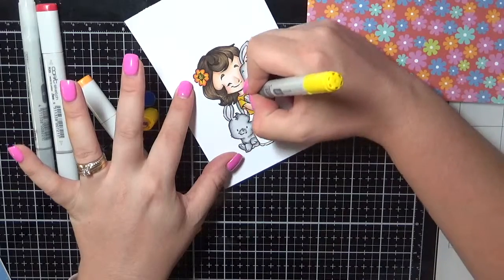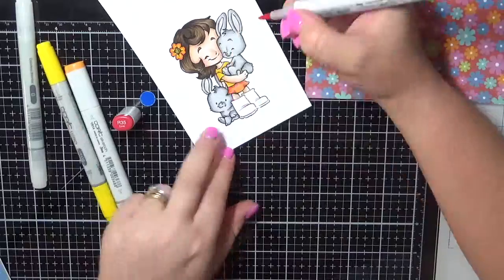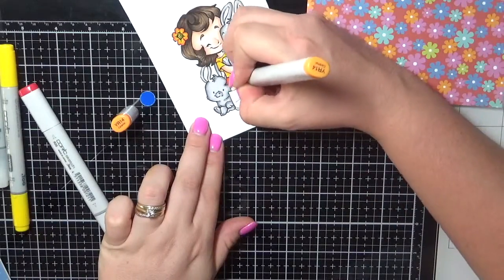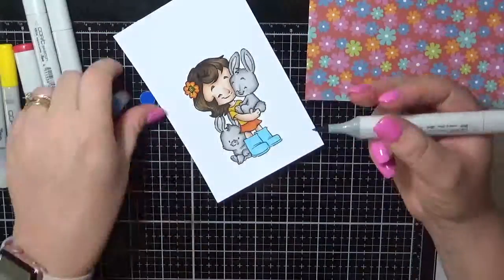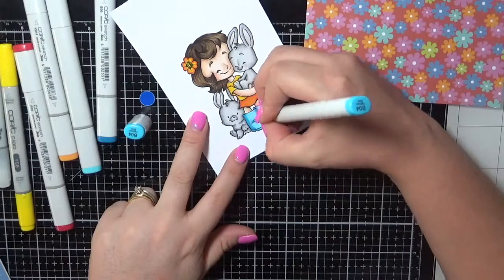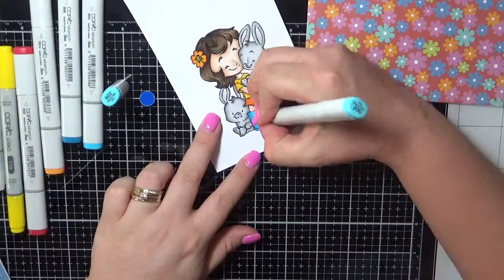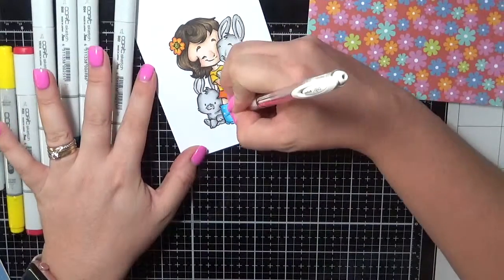Just about done with the colouring. It's 9pm here and I've had a big couple of days at work so I'm absolutely exhausted. I'm doing a late night voiceover so please excuse my scratchy little voice while everybody else is sleeping. Alright, that's my Copic colouring done.